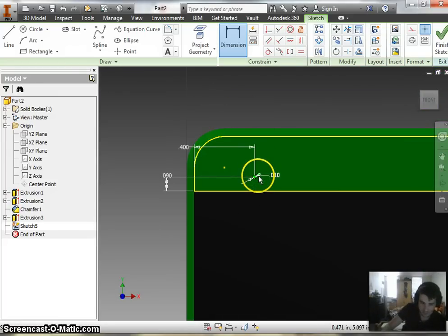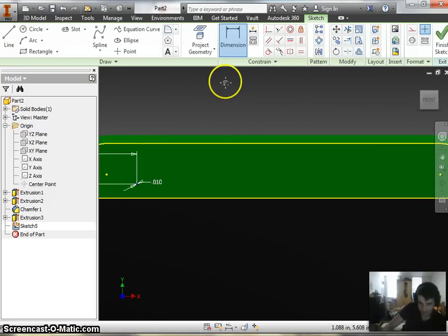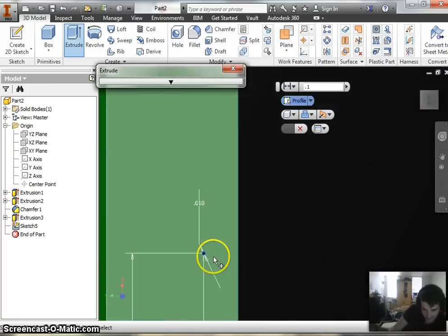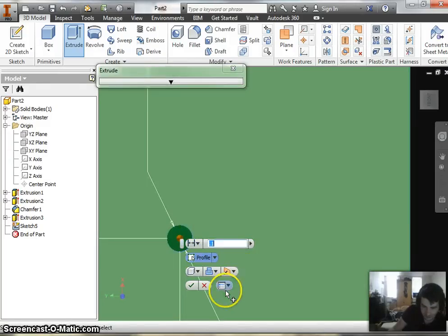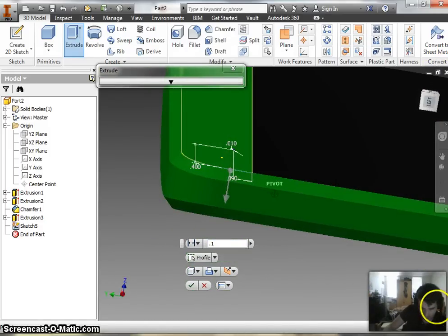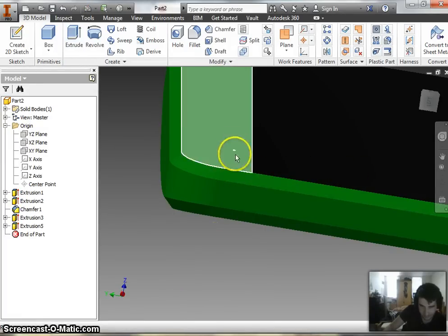Now I could go ahead and make a rectangular pattern and make this across the whole entire thing, so I'd have circles going across the whole phone. The downside to that is with so many little sketches, after making all those circles, I would have to use the cut tool and click on every single hole, which isn't really the best way of doing this. So I'm going to finish the sketch, cut out this one hole, and what I'll show you is that you can do a rectangular pattern on a feature and not just a sketch. We call these features when it's in 3D — the extrusion, cut, or chamfer around the whole edge. I'm going to leave the cut all the way through. That makes our hole.